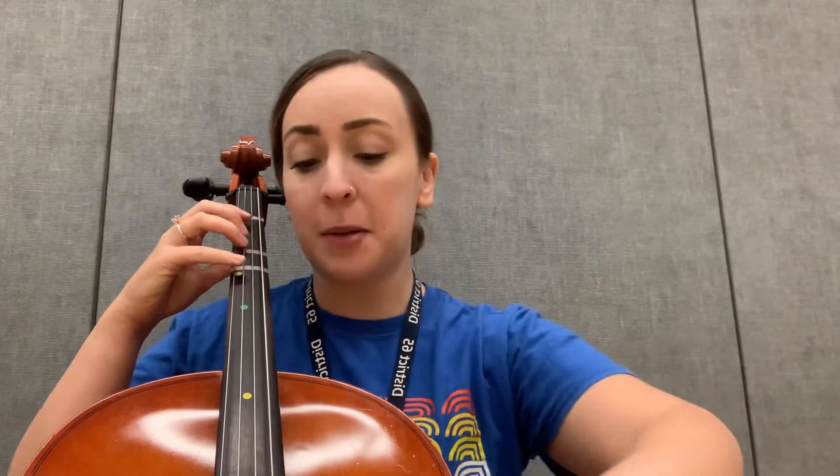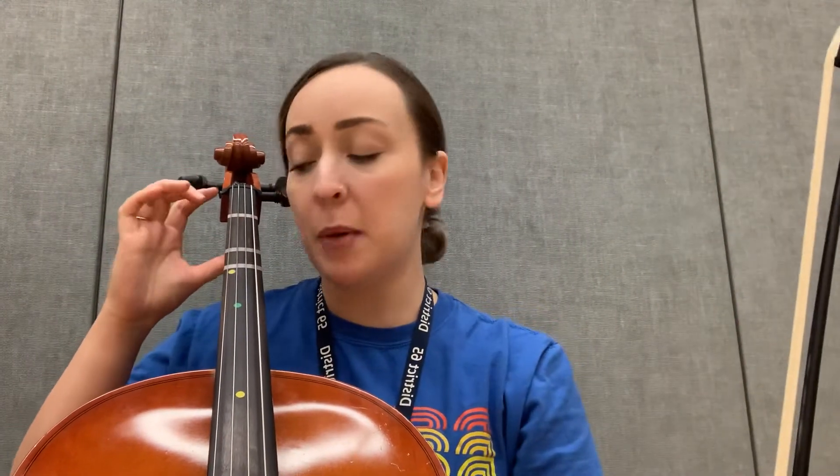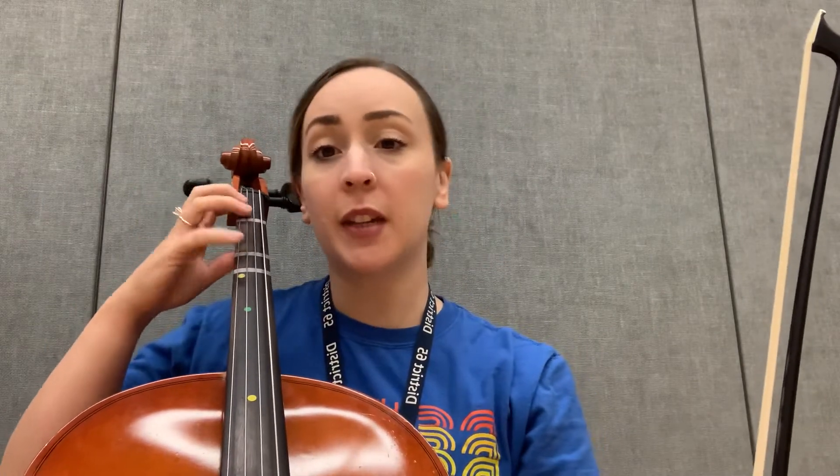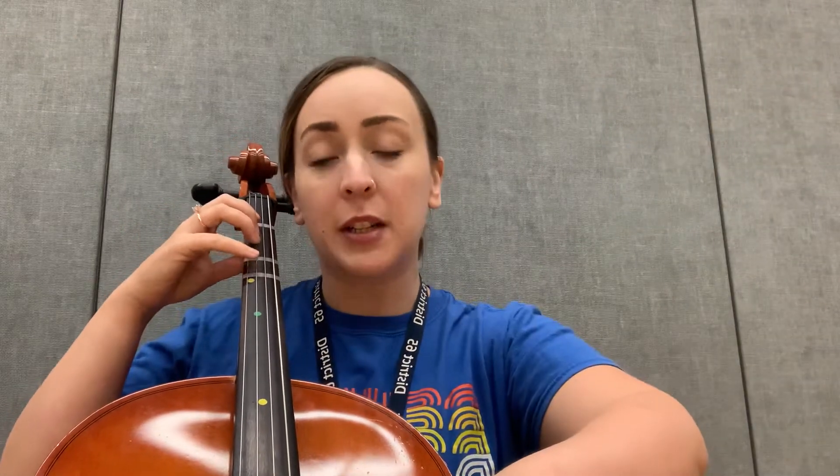Here is our D major scale with pepperoni pizza. Reminder, we are going up the D ladder, then up the A ladder, then we're going to come back down. So we'll have a little pause in between when we come back down. Remember, E, F sharp, and G are on the D string. On the A string, we've got B, C sharp, and D. Here's open D.